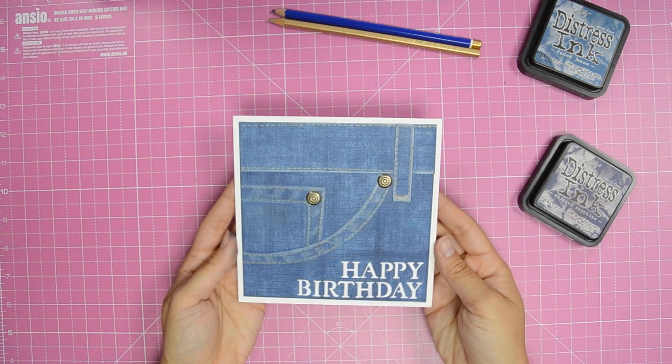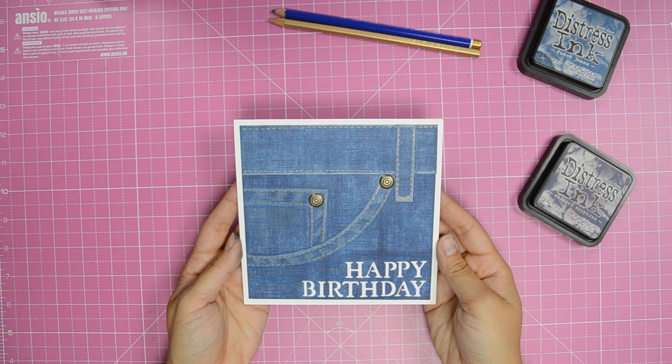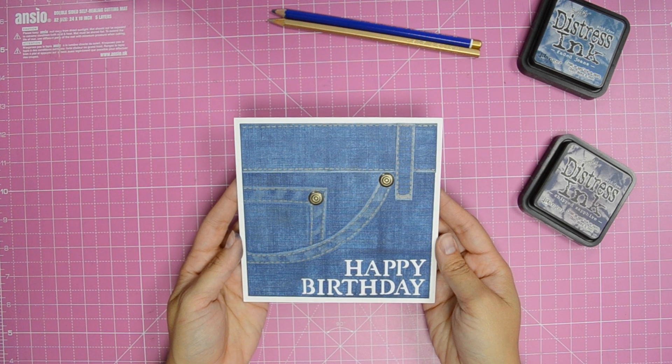And here you have your realistic faux denim background card. You'll find more fantastic faux background projects in issue 173 of Card Making & Papercraft magazine.